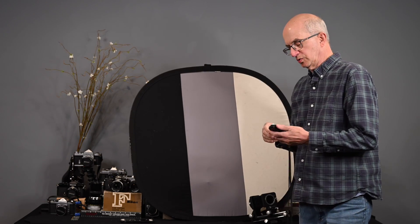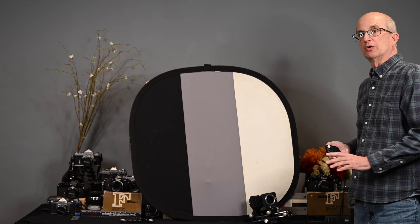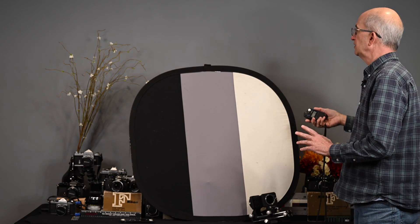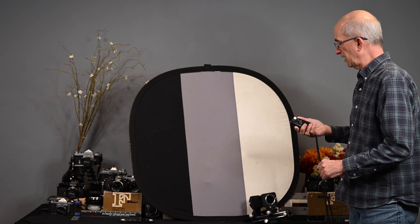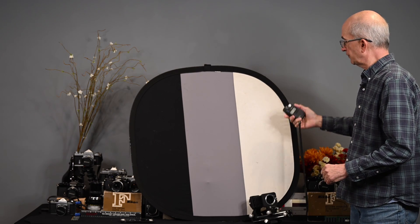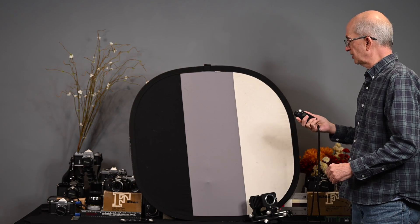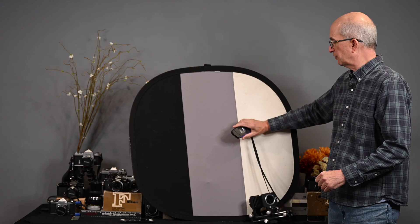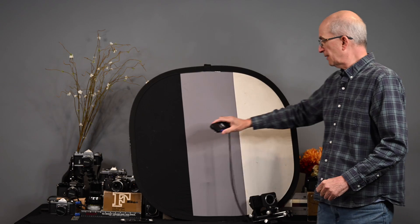Now I want to show you something. I'm going to set this back to reflected light reading and take a reading of each segment of this gray card. So I have it set for reflected light, trying not to cast a shadow — I get a 60th at f/5.6 for the white.